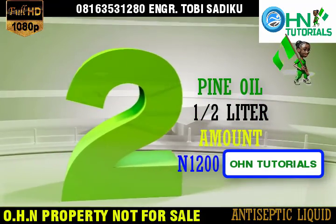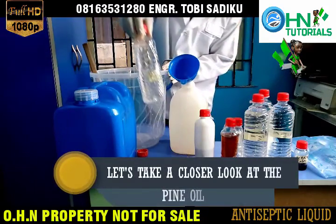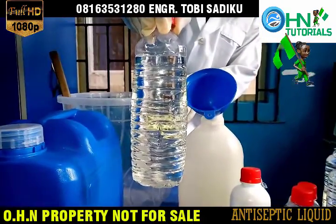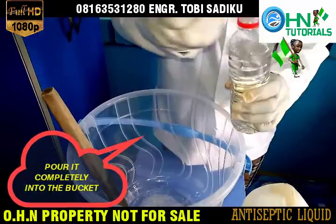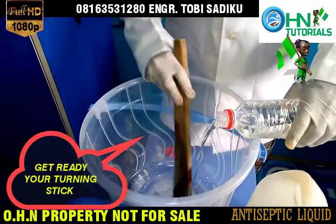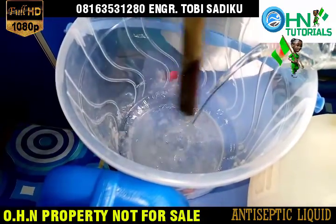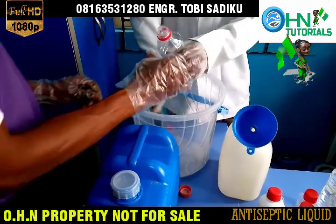The second chemical is pine oil, 1.5 liters, amount 1,200 Naira. Let's take a closer look at the pine oil. Pour it completely into the bucket. Get your turning stick ready and continue stirring until the pine oil is properly mixed with the Texapone.